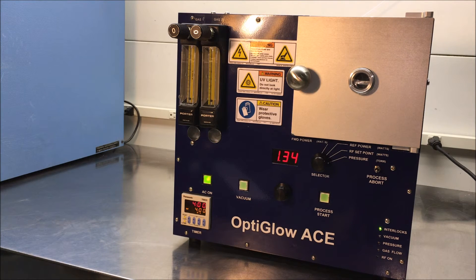That is the operation of the Glow Research OptiGlow ACE system. This system also has a little brother or little sister called the OptiGlow 75, which operates at 100 kilohertz and sells for a little bit less money. We also have other plasma systems made of quartz and other larger systems that can work with eight inch substrates or eight inch square substrates. Thank you for your attention and your interest in the OptiGlow ACE system. Please know that we are at your service.